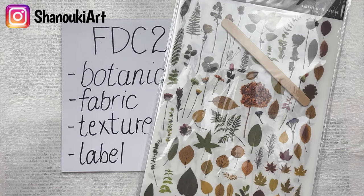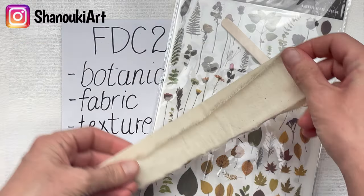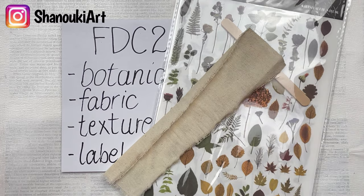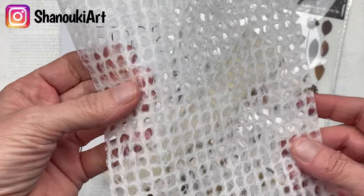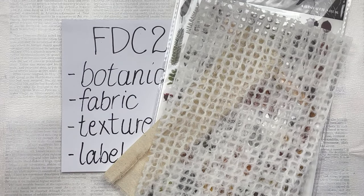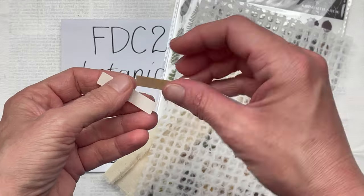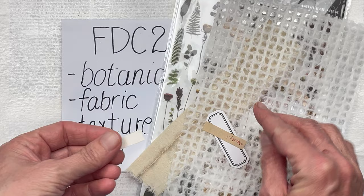For my fabric I'm going to use a piece of calico. For my texture I'm going to use this beautiful piece of homemade paper that's made in a grid form — it creates beautiful texture. And then for my labels I have a vintage label and some printed little labels; I'm not quite sure yet which ones I'm going to use.